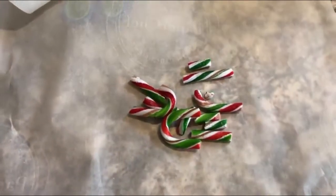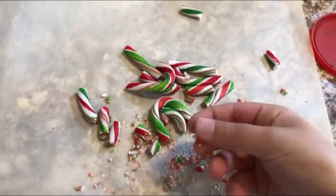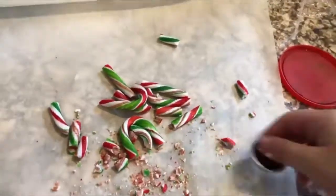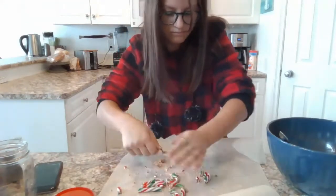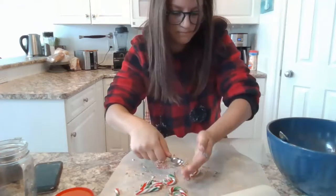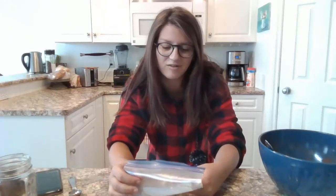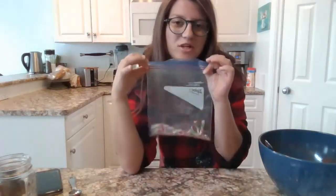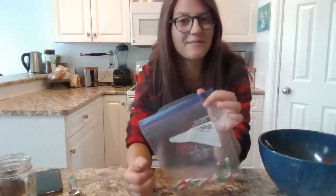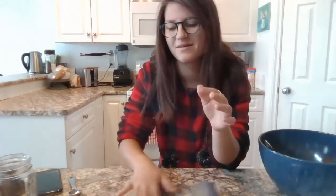Now that my candy canes are out of the package, I'm just placing them onto some parchment paper. Now that they are on the parchment paper, we are going to try and crush them up into tiny little pieces — I'm heavy on the word try. After a little while of trying, I realized there's a smarter way to do that, so I put them in a Ziploc bag and I'm going to crush them that way so they stop flying all around the place.